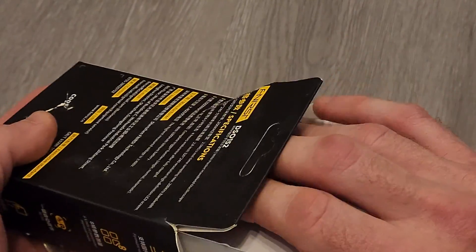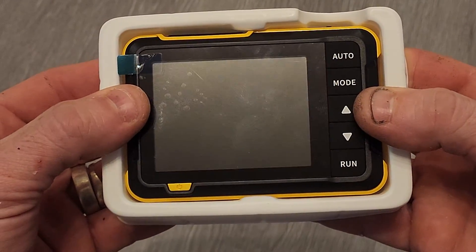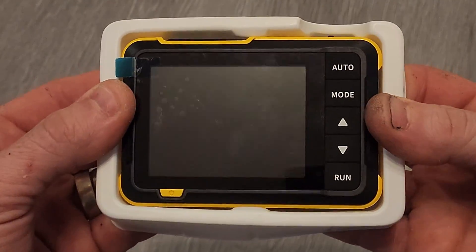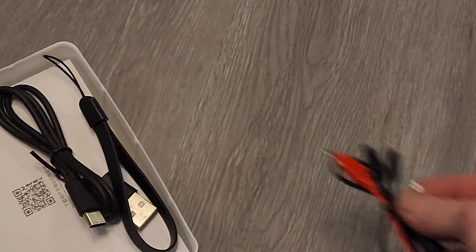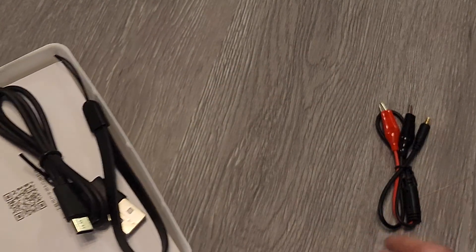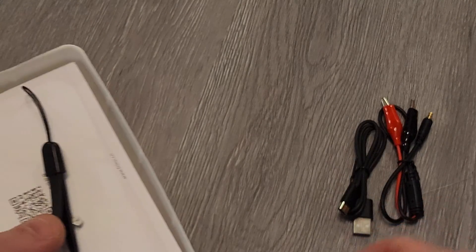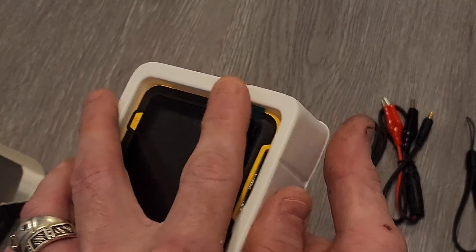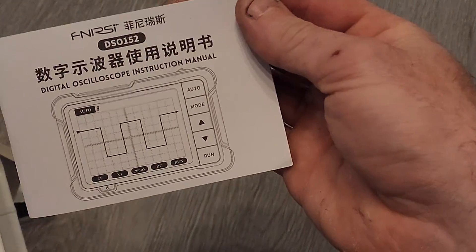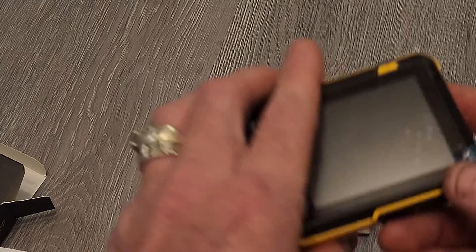So in the box you're going to get some stuff. You'll get the unit — the DSO 152 — and then in the back you'll get some alligator clips to check signals, a USB-A to USB-C charging cord, a lanyard, and a user manual.